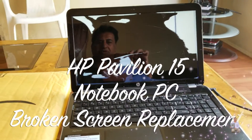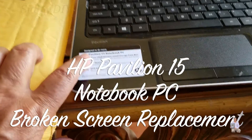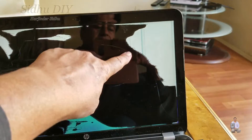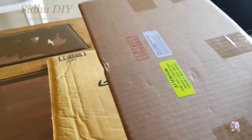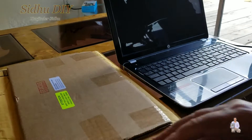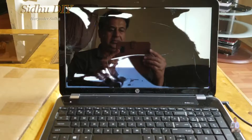Hello everyone. I'm going to share with you an HP Pavilion 15-inch with a broken screen. If you can see, it's shattered inside — it fell on top of it and it just broke. I received the part and I'm going to replace it. I'm going to share the process with you and will list the part number in the description. Please check it out in case you need to replace yours. Let's get started.